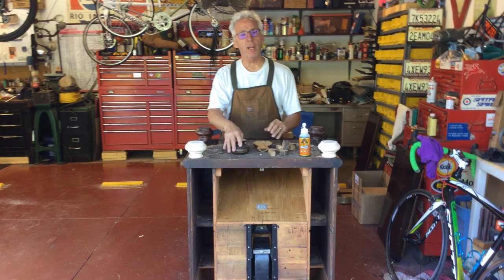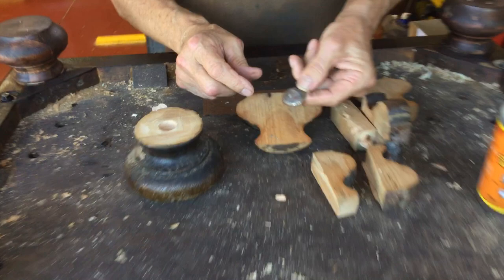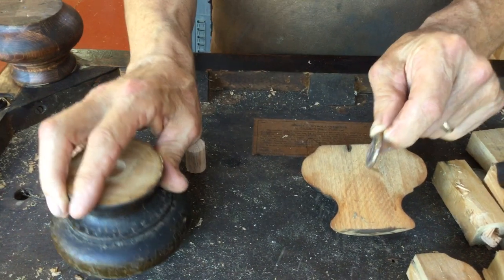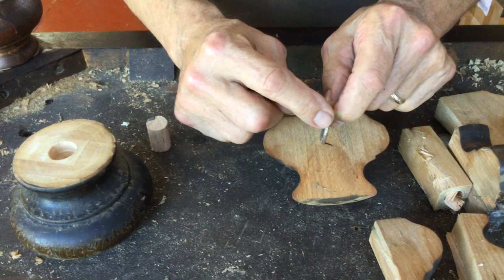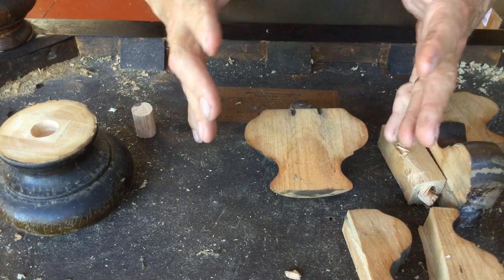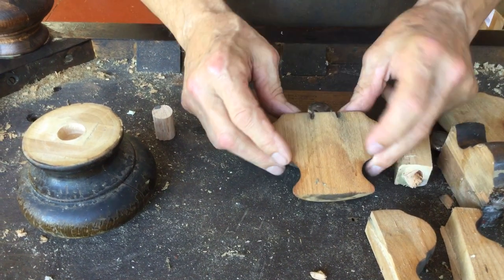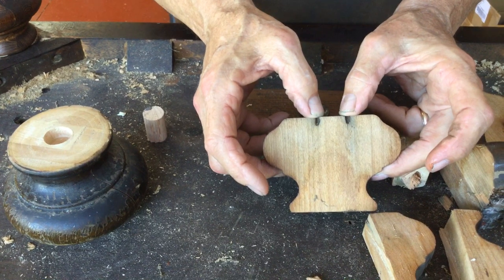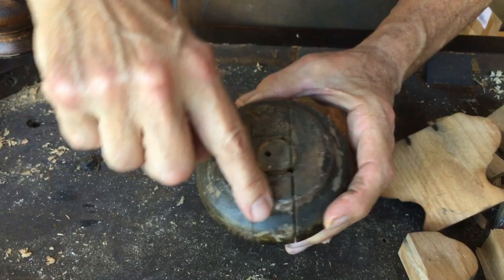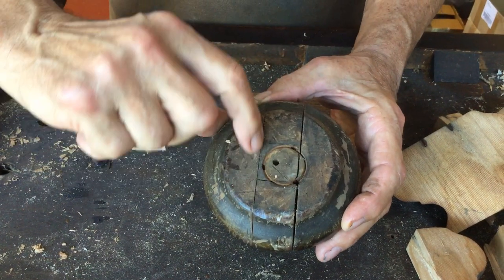What happens over time with a credenza is that Victor uses this nice end piece on the bottom of the bun feet, but it has this chisel mark — and you can see here where they put it in. When they laminated all the birch together to create the feet, they would machine them. This stuff works just like a chisel, and that's why when you see credenzas, you can see here's the hole. It's splitting right where they laminated everything.